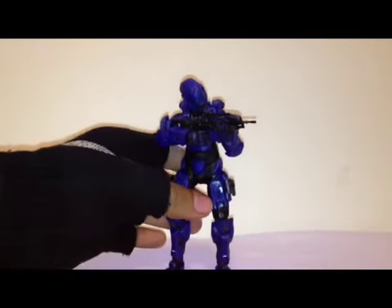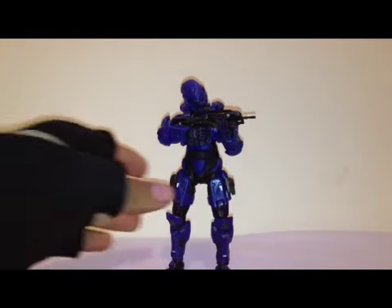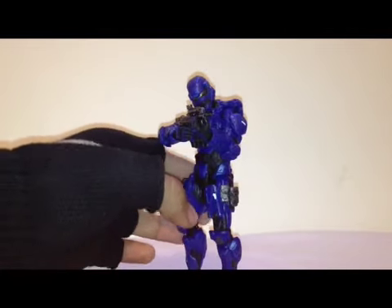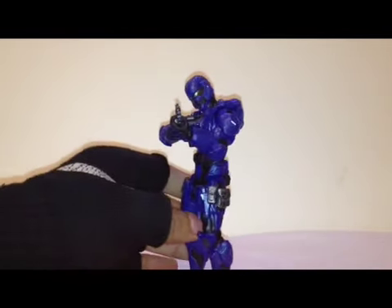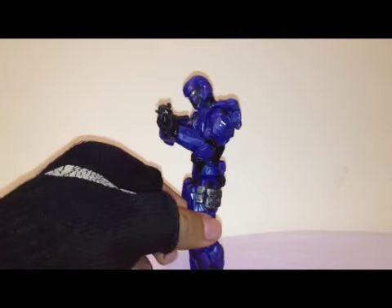I want those two the most and we'll be getting them soon, but for now I'll stick to my Spartan Soldier. I have been waiting for this figure for a long time because he is one of my favorite figures. I don't know about you guys, but this guy just looks so menacing, so bulky.